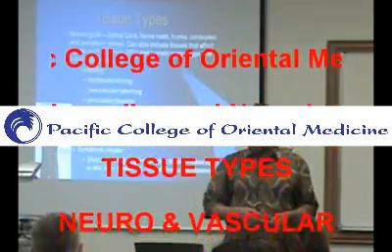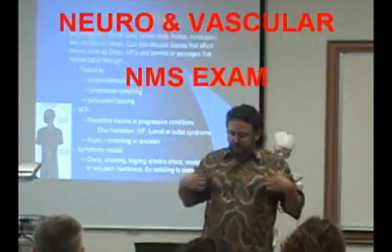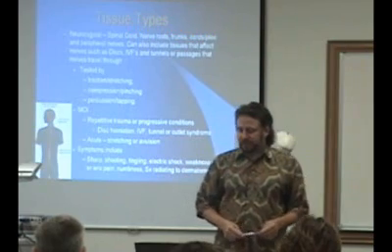Then we get into neurologic tissue. What we have there is anything from the brain, spinal cord, nerve roots, nerve trunks, cords, plexi, and peripheral nerves.